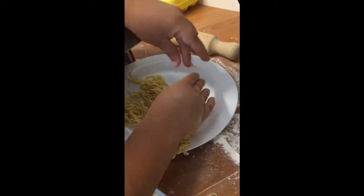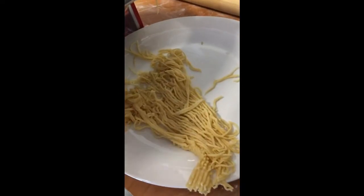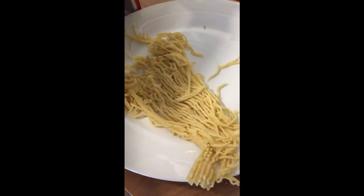Is that going to be for your dinner? Yes. Wow. Fantastico. Yeah, it looks beautiful, doesn't it? It does.